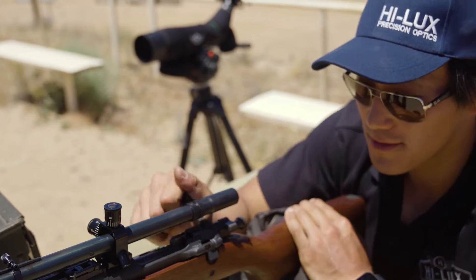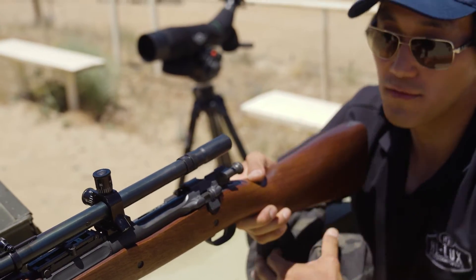Let's do another group and then we'll move it out to 100 yards after.